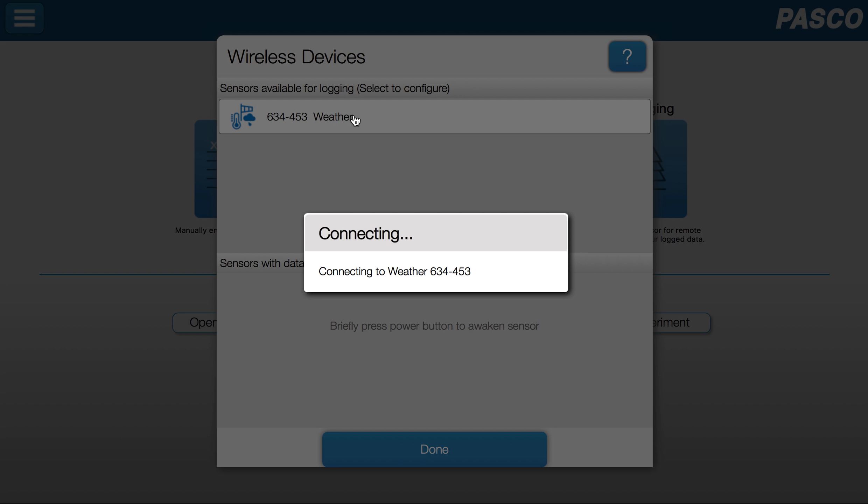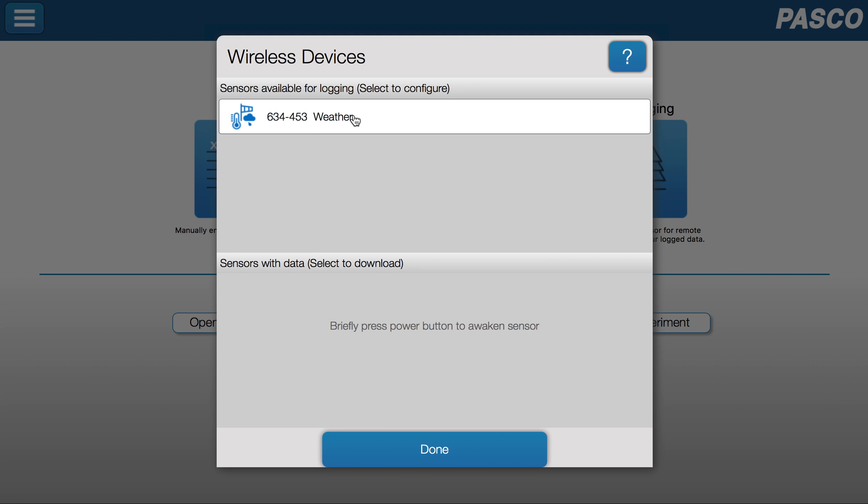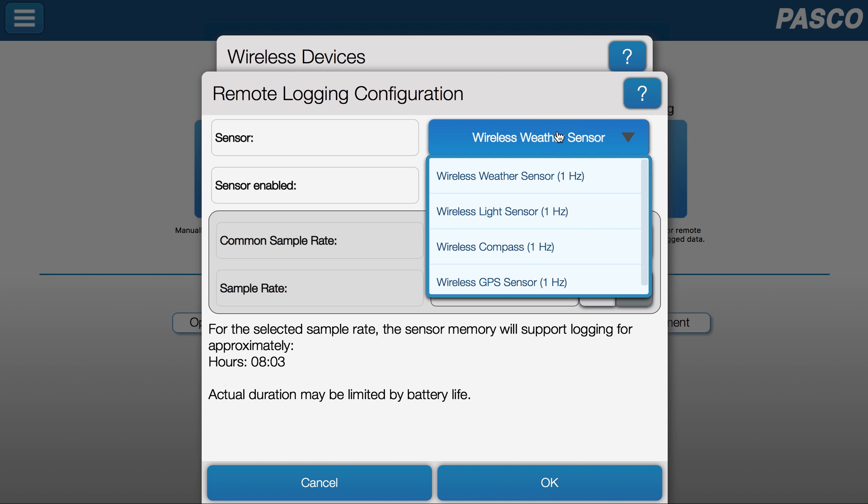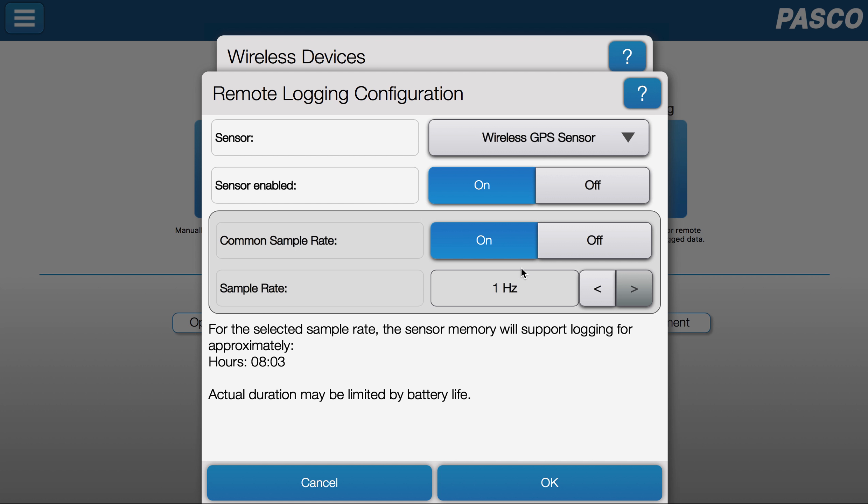Now I can select the weather sensor and I can configure the sensor. With the wireless weather sensor, there are multiple sensors on the device. I'm going to turn off one of those sensors.